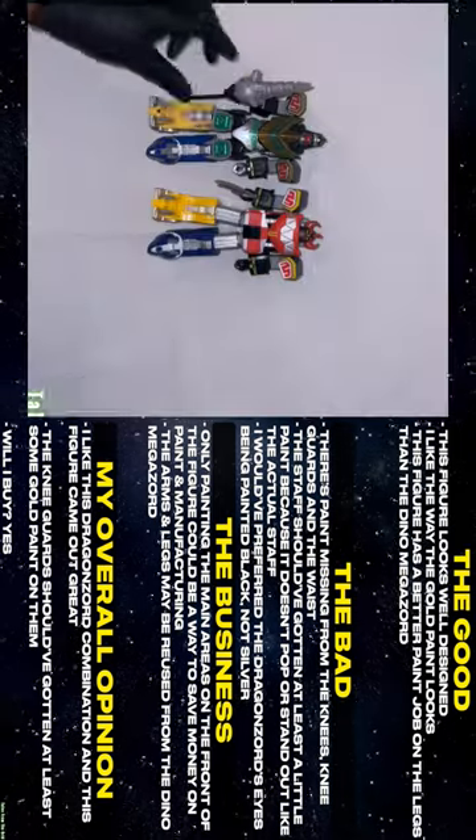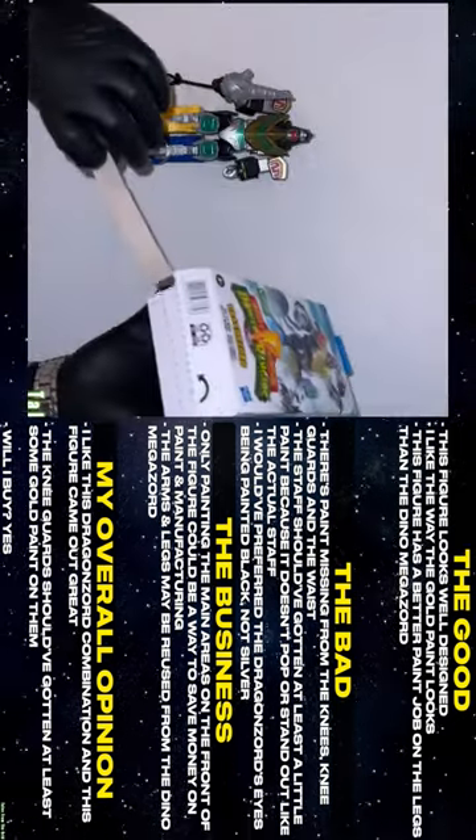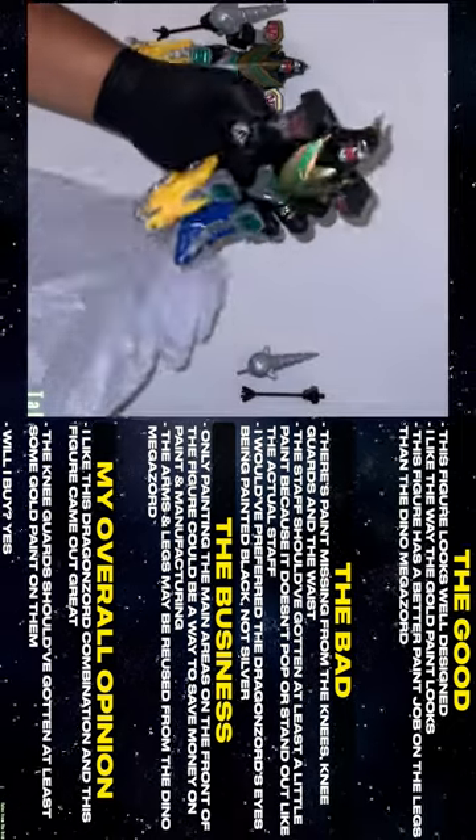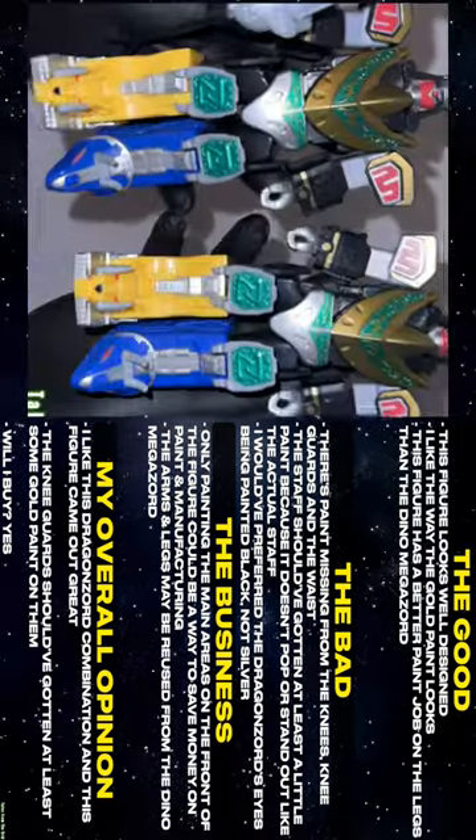The arms and legs may be reused from the Dino Megazord. I like this Dino Megazord combination and this figure came out great. The knee guards should have gotten at least some gold paint on them. Will I buy? Yes.